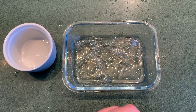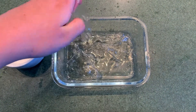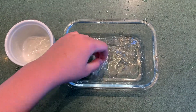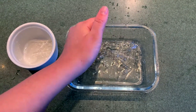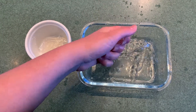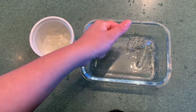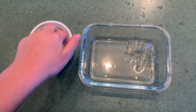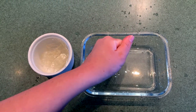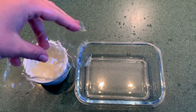So when our gelatin is nice and soft, we're going to take the five sheets out, squeeze all the water out of them, and then put them into a new bowl. One, two, three, four, and number five. Now our gelatin's all ready — looks pretty fun, doesn't it? Wobble, wobble, wobble.